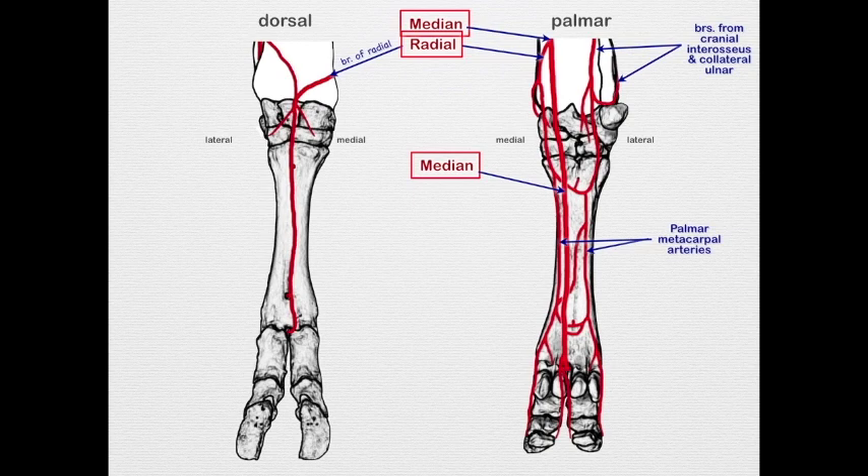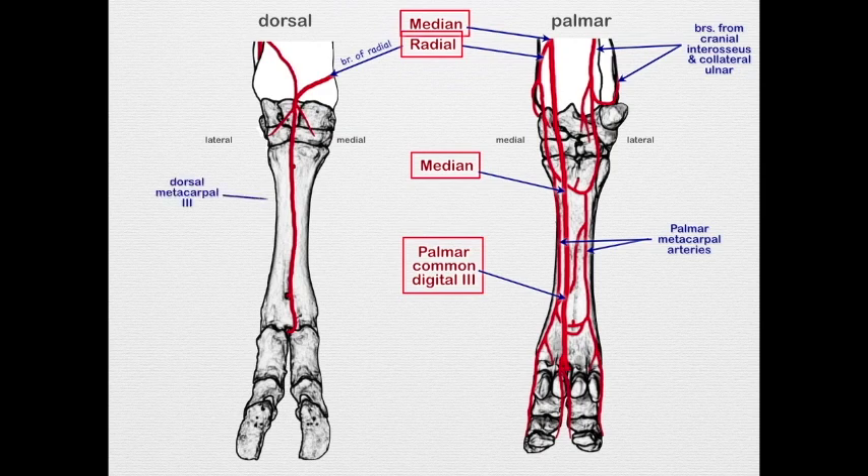The deep arch gives off palmar metacarpal arteries. We also see a more distal arch, with a branch coming up to join the median, and from there distally we have the palmar common digital artery three. On the dorsal surface, the branch of the radial continues as the dorsal metacarpal artery three, and we see both a proximal and distal perforating branch joining back to the palmar view to contribute to both the proximal and distal arches — giving us a lot of collateral circulation.